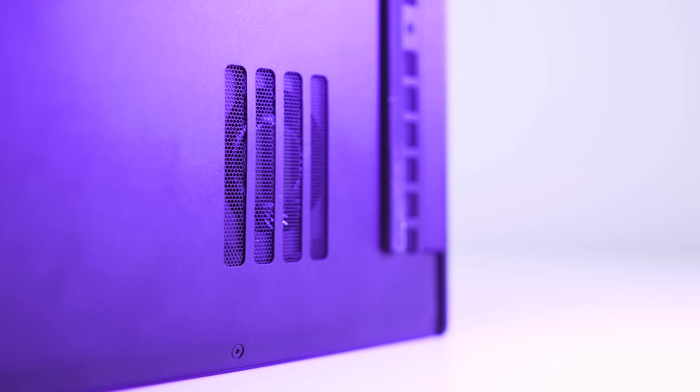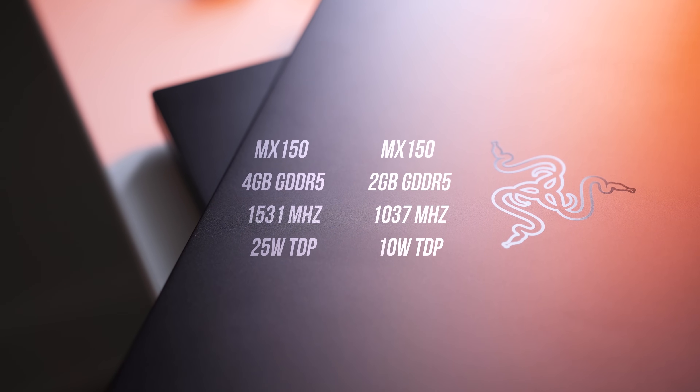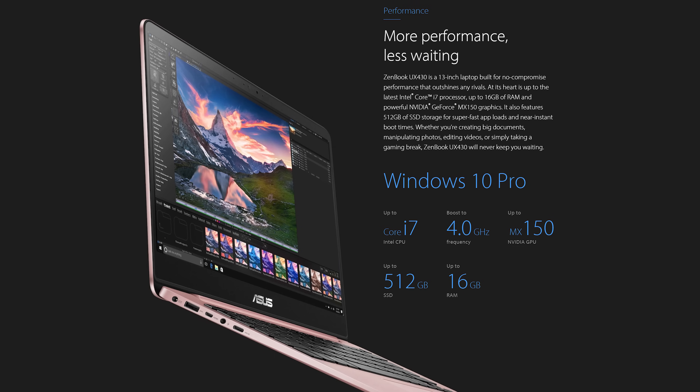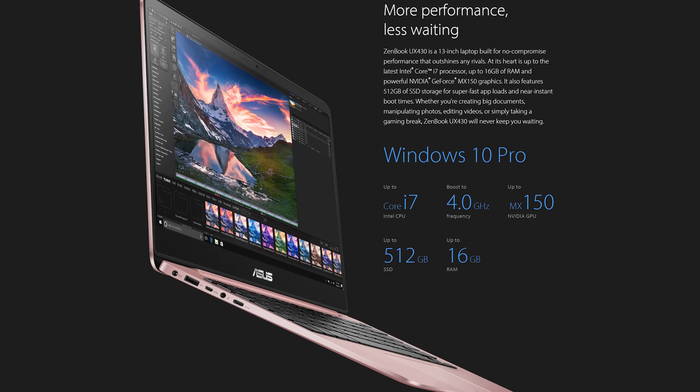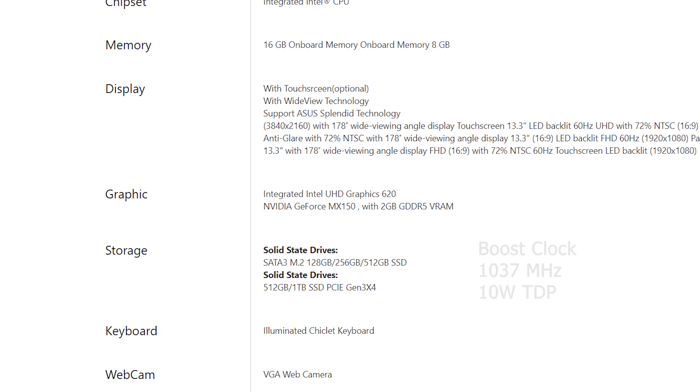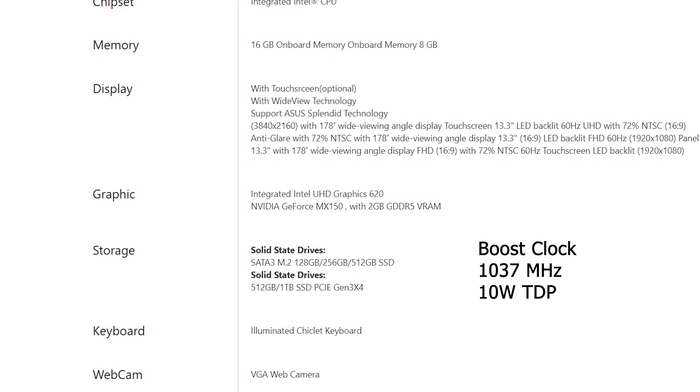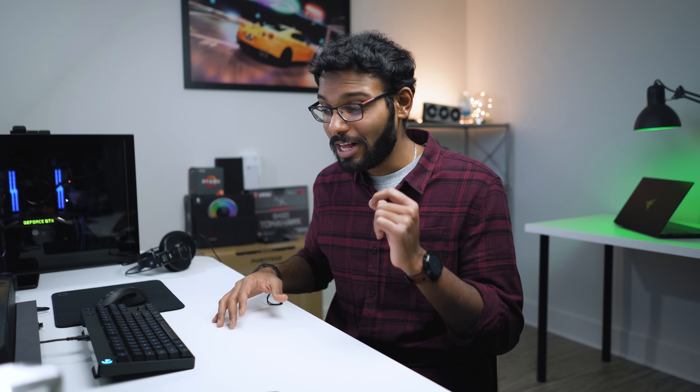The big question mark is clock speeds and memory, which are determined by laptop manufacturers and are largely based on their internal cooling solutions. For example, the Razer is running the MX150 at 1531MHz with 4GB of GDDR5 memory, giving it a TDP of roughly 25W. Other slim 13-inch notebooks with this GPU run at just 1037MHz with only 2GB of memory at a TDP of just 10W. That means Razer is sacrificing some battery life for increased performance. When a notebook says it comes with an MX150, pay close attention to whether you're getting the 2GB 10W version or the 4GB 25W model, because the performance difference will be very significant.